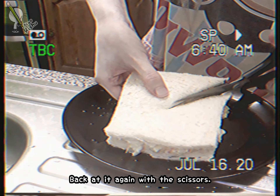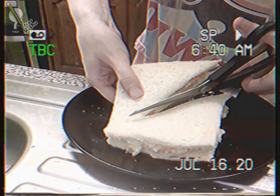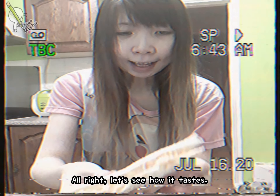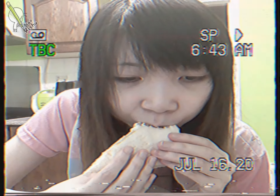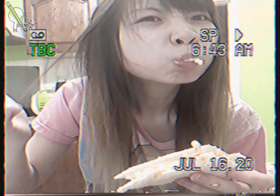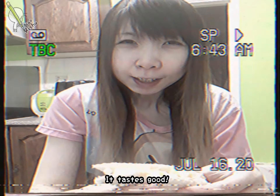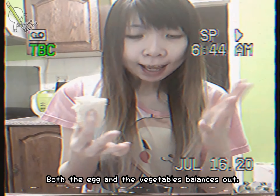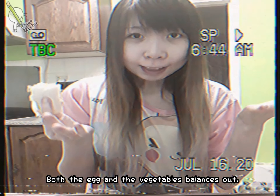What can it be — this is it? Ta-da! Alright, let's see how it tastes. It tastes good! It's creamy, it doesn't taste too eggy. Both the eggs and the vegetables match it evenly.